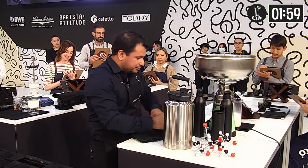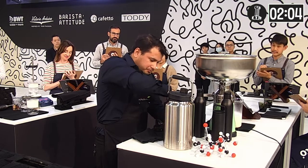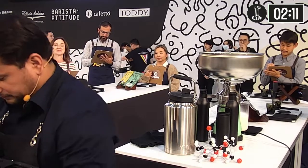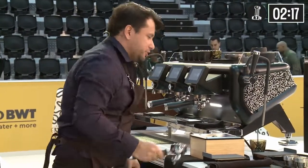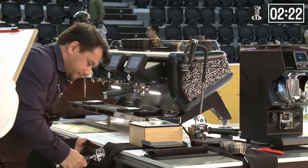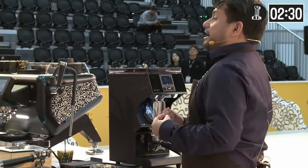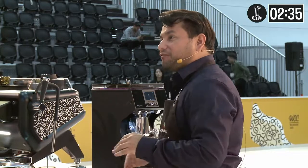I did this process in advance to be able to pasteurize and chill my milk to two degrees. For this recipe, I'm using a coffee ratio of 22 grams in for 44 grams out. I aim for a high TDS espresso to complement this high TDS milk without being overshadowed.